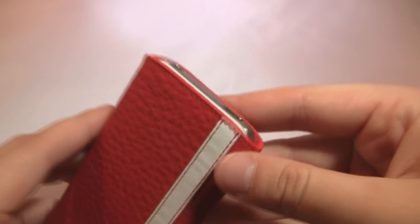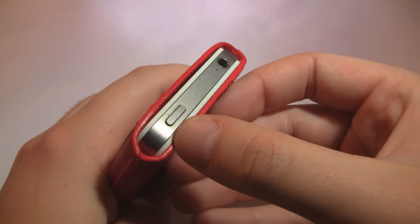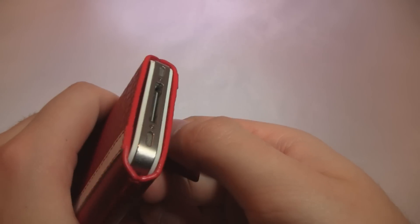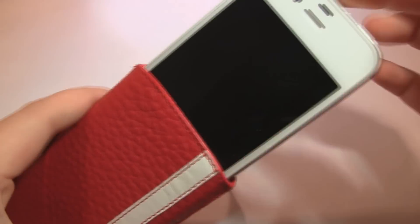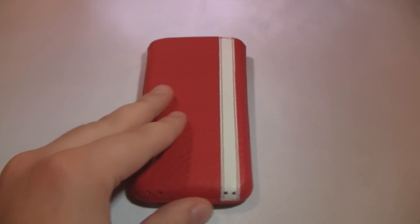Since it is a pouch, you're not going to have access to everything. All you really have accessible is your headphone jack on the top and your sleep-wake button. If you want to sync or charge your device, you can just stick it in the bottom and have the bottom of your device accessible. However, there are no bottom ports on this pouch — it's simply for storing and carrying your device in your pocket, backpack, or anything like that.